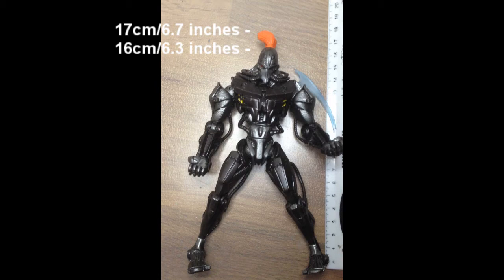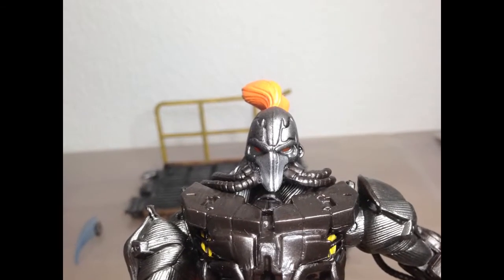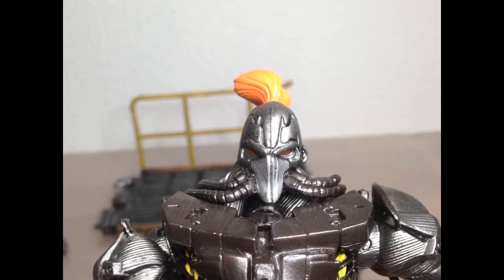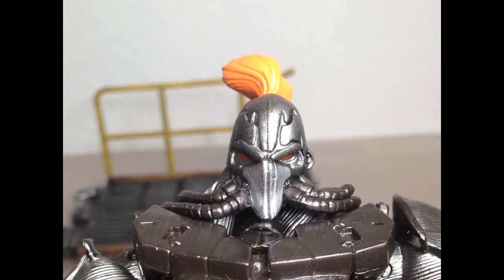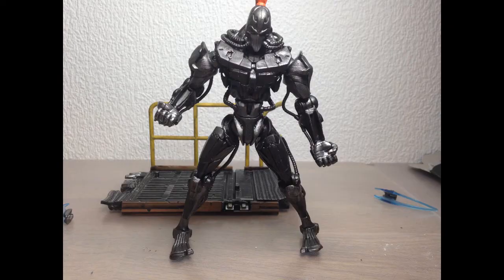Starting off with the sculpt, it's pretty good — it looks like Fulgore. But looking closer at the face, you can see that the mouth plate isn't centered properly, the paint on the face is a bit off, and the eyes aren't symmetrical. The mouth plate also has some scratches that really bother me. He's also sculpted in a sort of semi-pre-posed way that isn't supported by the crappy articulation.